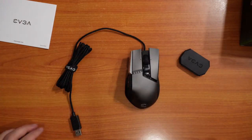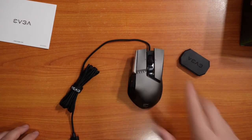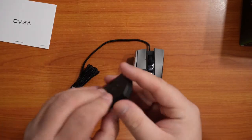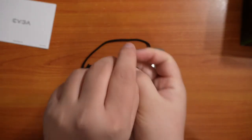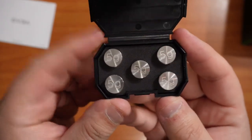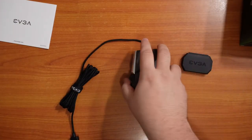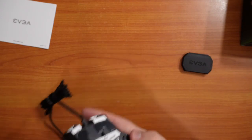On the side of the mouse, you have three buttons — three customizable ones — but one of them is your sniper button, and then the two are just your basic customizable ones where your thumb sits. And then you have your two normal right and left clickers, and then your DPI settings on the top. The max DPI for the mouse is 16,000, and you can have up to five different profiles programmed into your mouse.